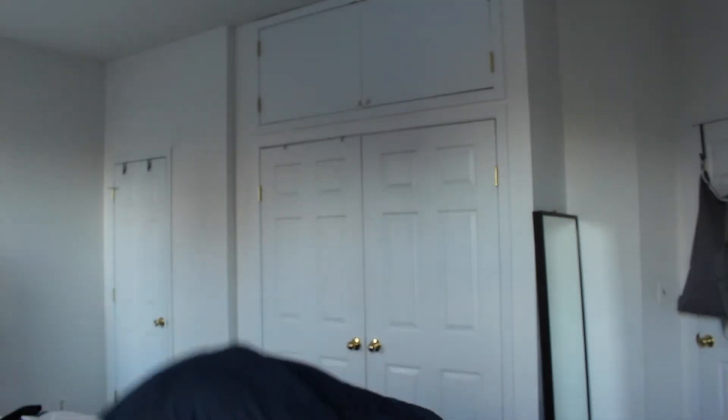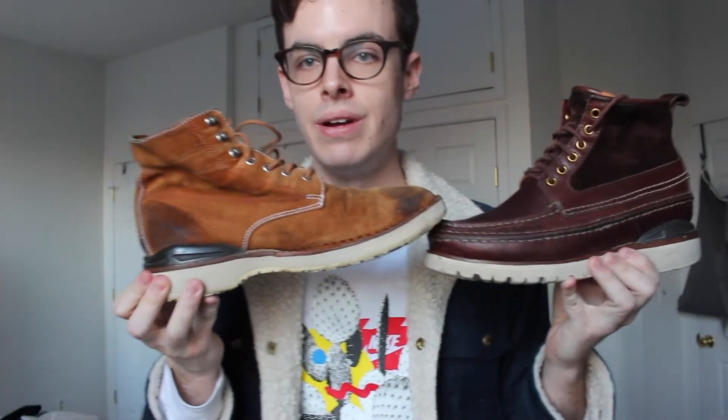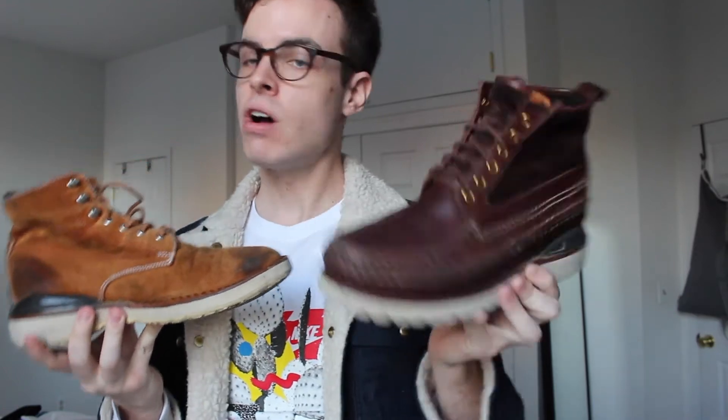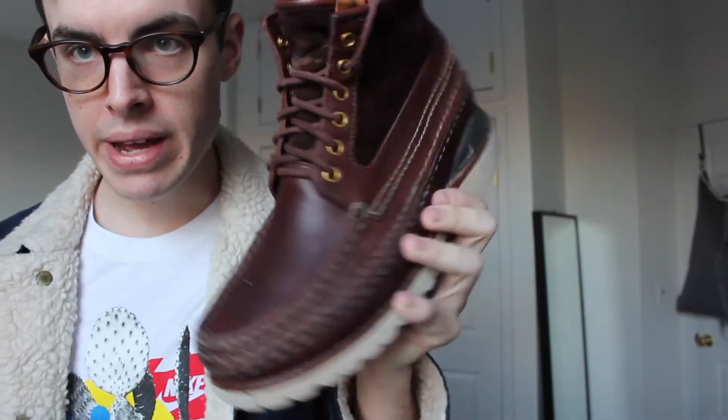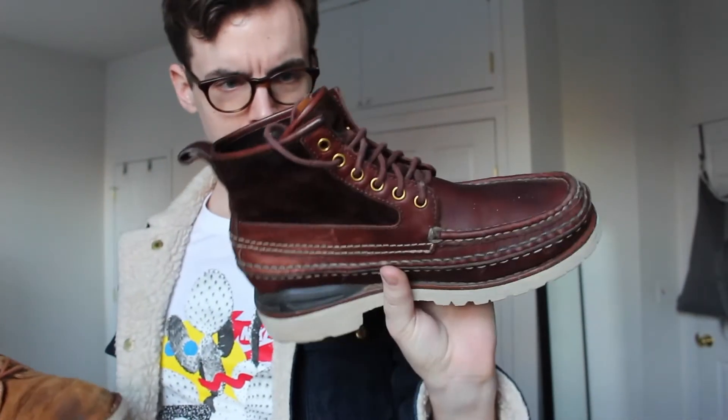The next pair are the Visvim Grizzly boots — my most recent Visvim boot pickup. These are different from the Virgil boots. You can see the visual difference: the Grizzly is taller, the construction is very different, and it really has a lot of stitching on the toe cap and all around the boot in general.